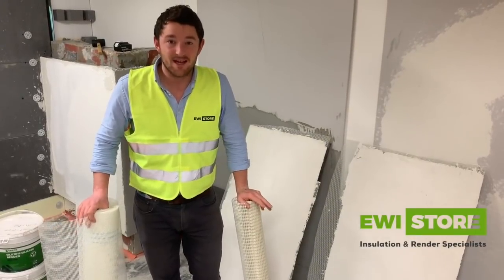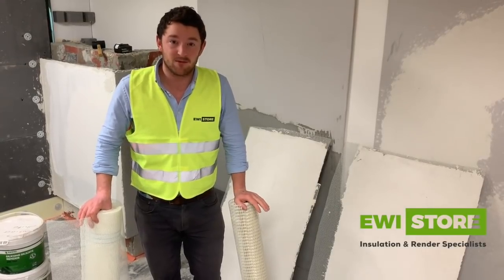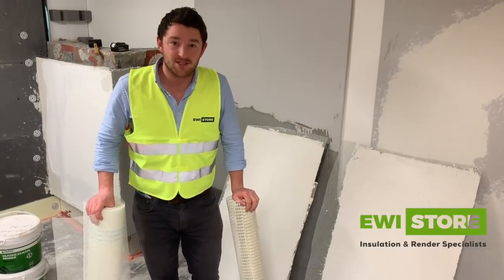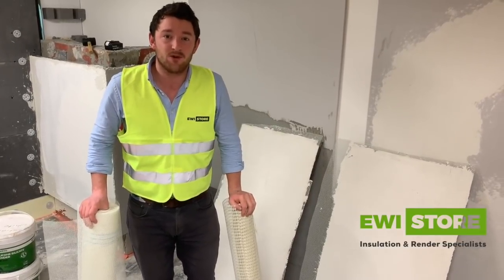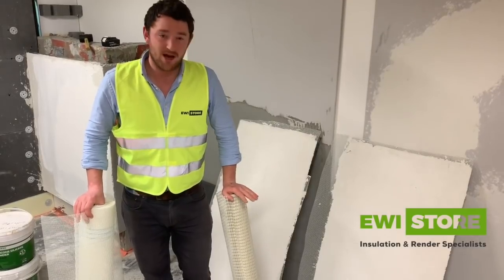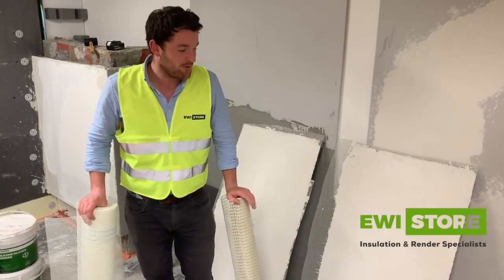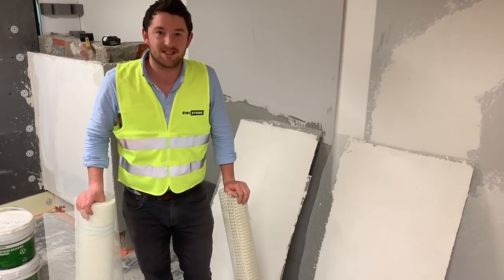And there you have it — the clear benefits of going for a more modern system from EWI Pro with the fibreglass mesh, base coat, and top coats over your traditional sand cement with steel mesh. There is no way you'd get that kind of flexibility and strength with traditional methods. But with this — yes, fantastic. Thank you.